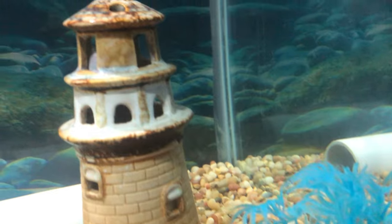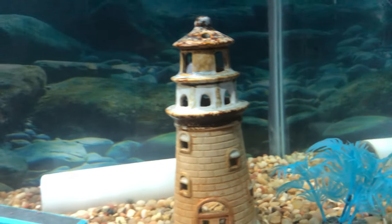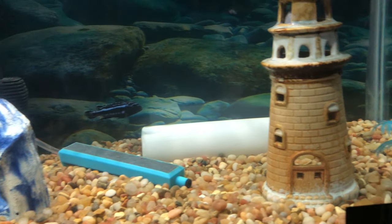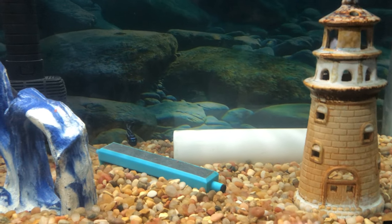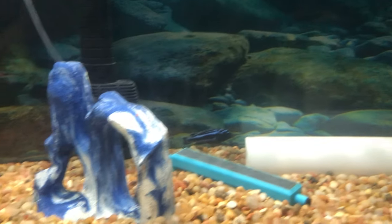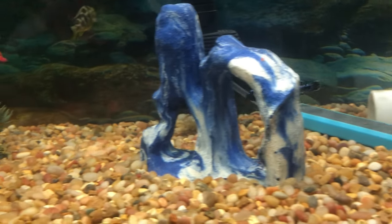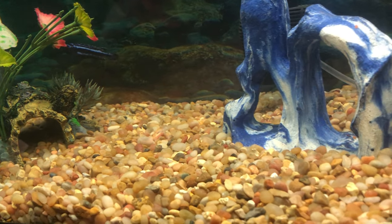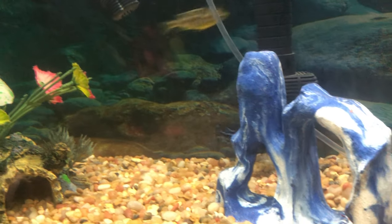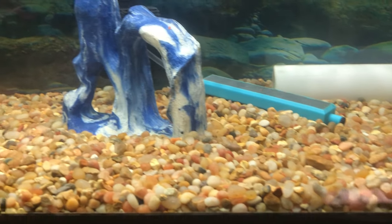I would recommend getting a Synodontis or a Raphael catfish way more than a pleco. I have a big pleco downstairs which I'm going to show you in the next video, but he is absolutely getting way too big for the 49-gallon tank. I've probably had this fish for 12 years and he's growing at a very slow rate, but 12 years is a long time and he's still pretty big. Don't get plecos — they produce way too much waste and they don't clean the tank or the gravel like a catfish does.